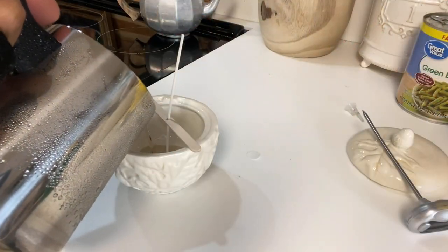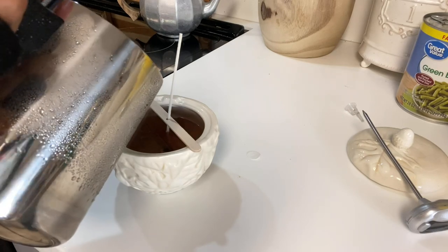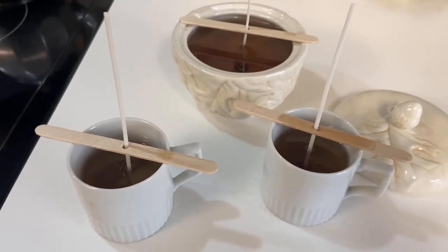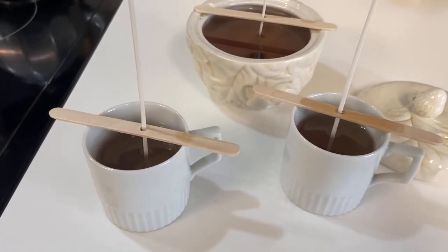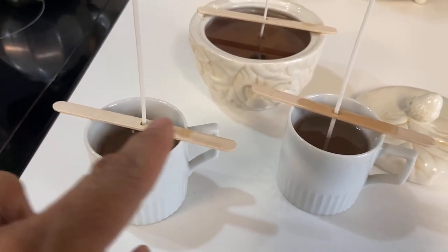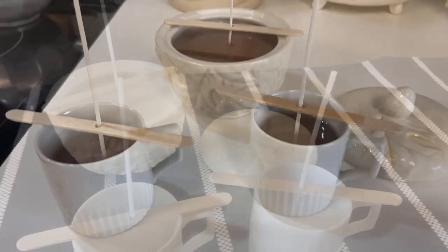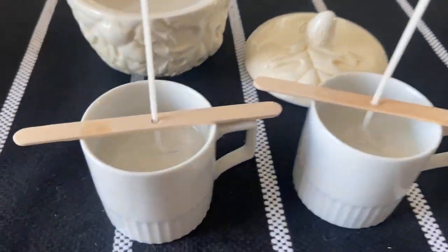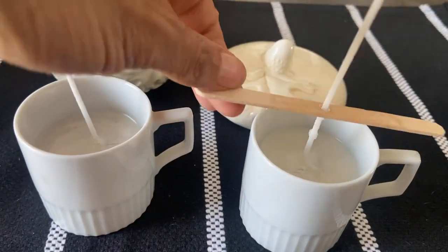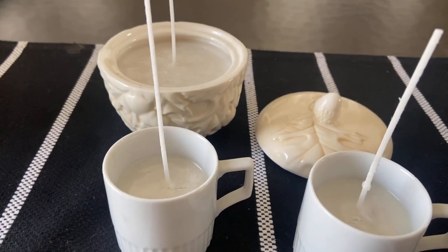I actually had enough wax to do three candles, and I found two cute little espresso cups I was able to use as well. The candles are poured and it smells so good. Now I'm just waiting for them to set, and then I will clip the wicks and we'll have ourselves some homemade soy candles. The candles are all set — they look and smell so good. I just remove the popsicle sticks and trim the wicks, and they'll be all done.